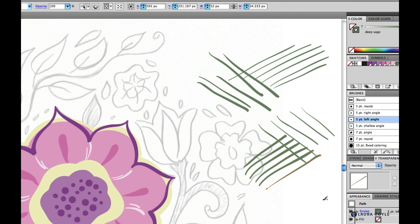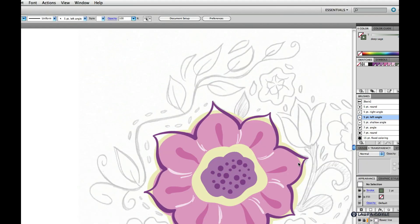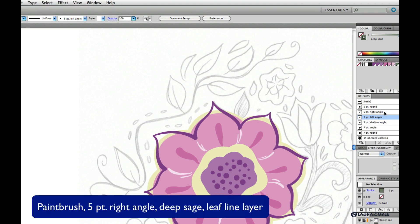That's a little background on the brushes, but really it's good to try them out on the tracing and see which ones you like to use. There's absolutely no right or wrong way. Now we're going to work on this long vine. I have my paintbrush selected with the five point right angle brush, my color is deep sage, and I'm about ready to paint this line.